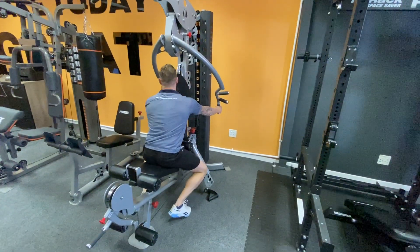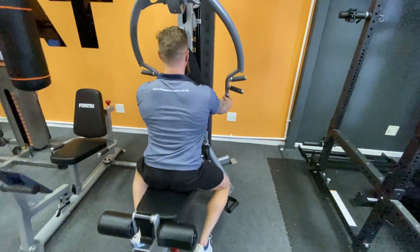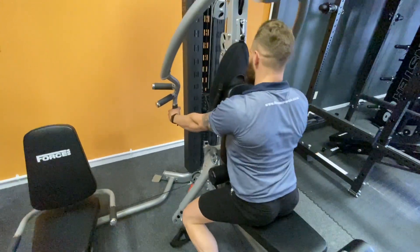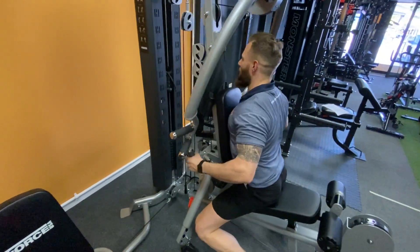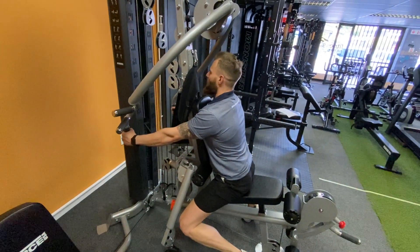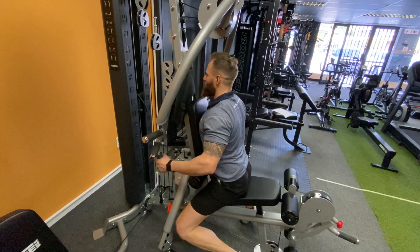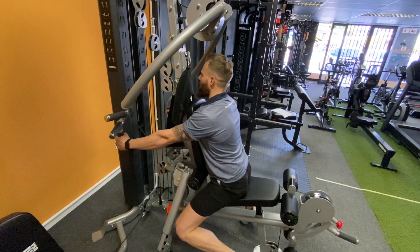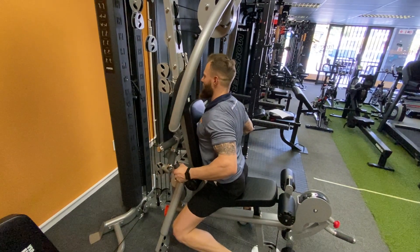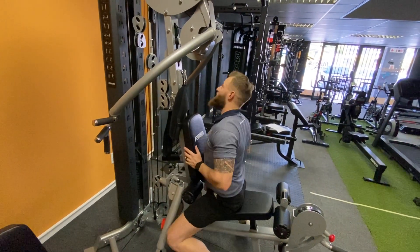Grip it at the bottom with a hammer grip. Same principle — drive the chest into the pad, drive those scaps back, drive the elbows back for a nice low row. Stop at the beginning of the movement, pause for a second at the end, control the movement back slowly, and pause. That is hammer grip seated low rows.